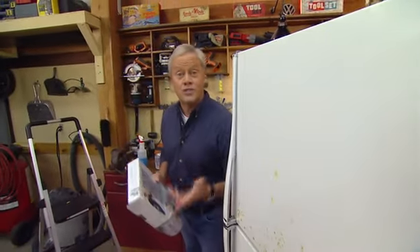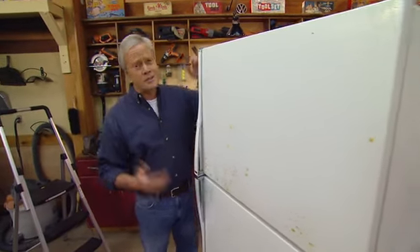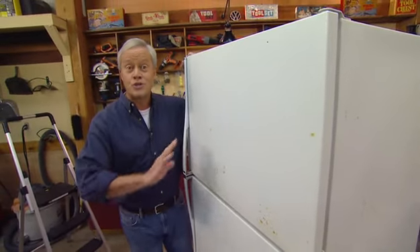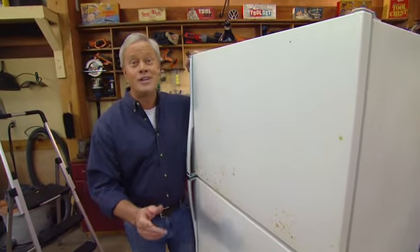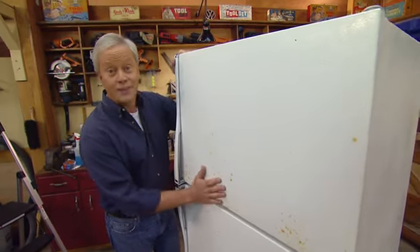They also have kits for only $25 that you can use to do a range and a dishwasher. So think about it — less than $100, you're completely changing the look of those three appliances in your kitchen.